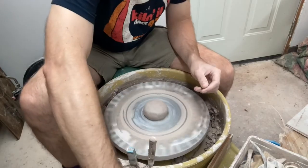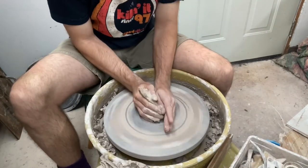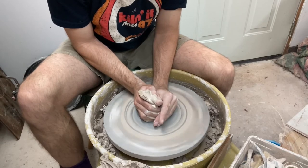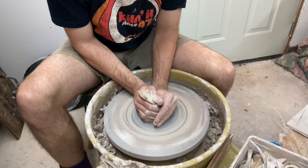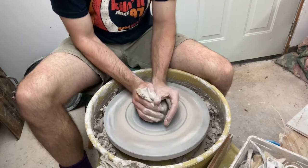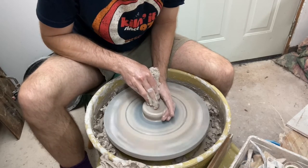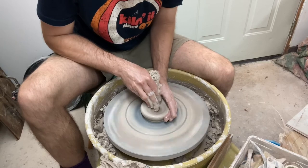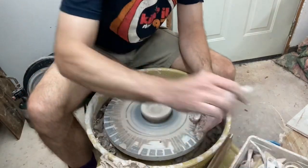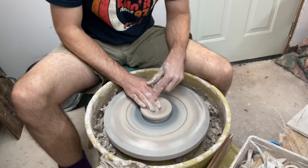Here we are with a pound of clay on the wheel. Let's get it centered up and off we'll go. Smaller pieces of clay I find a little bit more challenging to get centered, so just take your time. I'm going to open down to a quarter inch from the bottom. I definitely won't be trimming the bottom of this at all, so I want to take it down to a nice finished bottom thickness — quarter inch. I actually went a little bit too far, so I'll push a little bit back towards the middle.